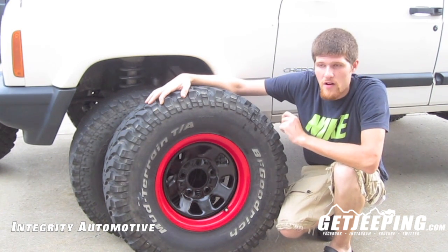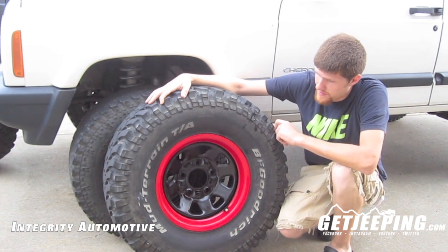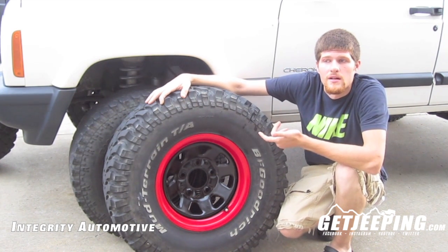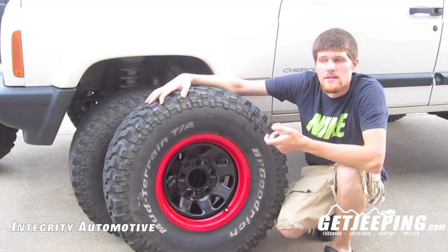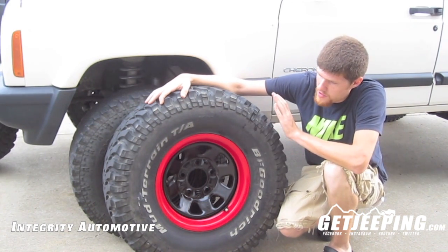Now these rims are off an early 90s or 80s Ford Bronco or Ford F-150, so they're a 5-lug 5.5, whereas my Jeep is a 5-lug 5.45. So we're going to be using the wheel spacers.